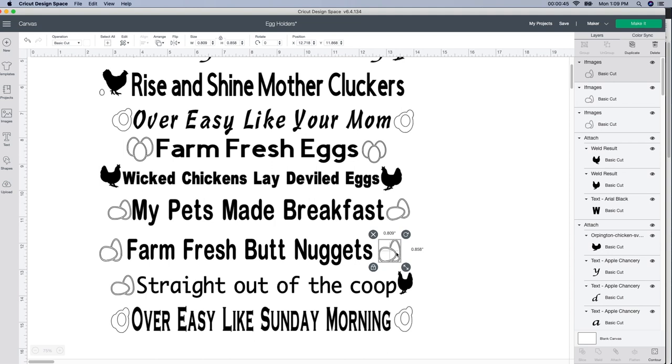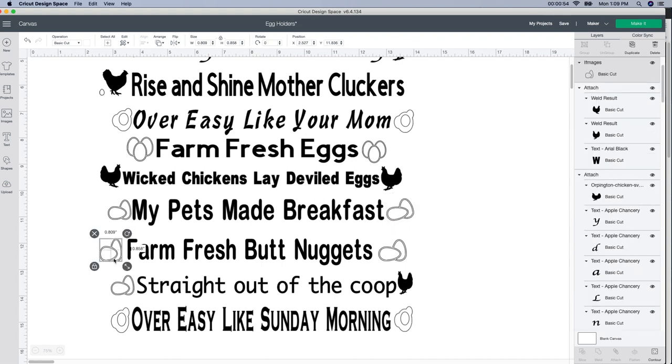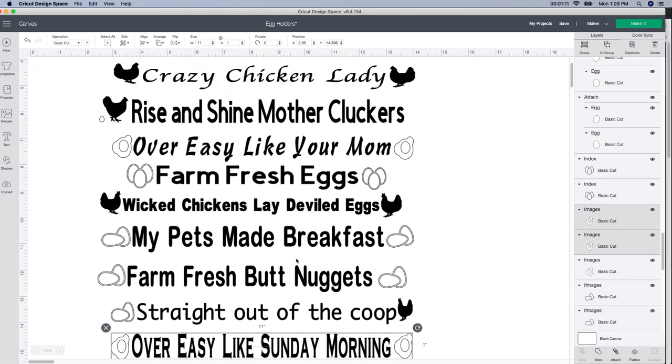This one looks a little funky because it's not so wide, so I'm actually going to unlock it and make it a little bit bigger. Looks kind of funny — that second egg is just not looking right. So I'm unlocking it and making it a little bit bigger. It's okay if it is a little bit more than the 11 by 1, but that's what I measured mine to be. You just want to make sure you don't go over that, so all these should be around 11 by 1.